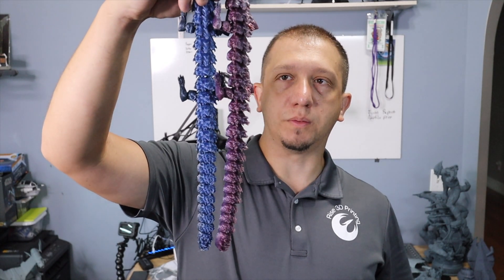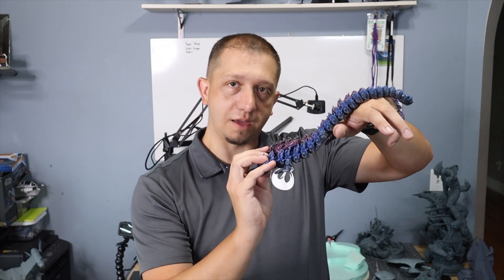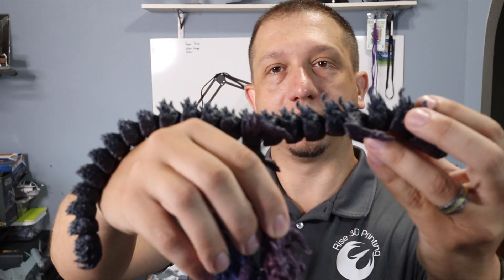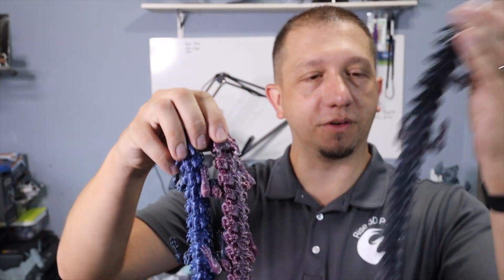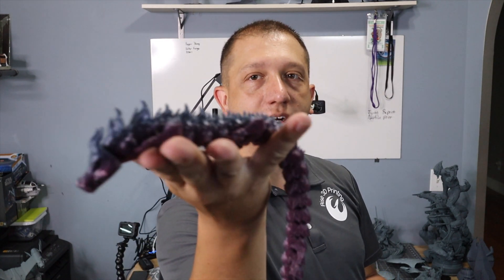The color gradients, guys — that's just beautiful. I love the blues, the blacks, into the purple to the light purples. These Articulating Dragons, if you're curious, a link will be down in the description below to go get the same model out on Thingiverse. I've got to pull this one in with the black — that is just so much fun with all the other colors. You go through a very beautiful color change, even with the purple to the blue, like this one.